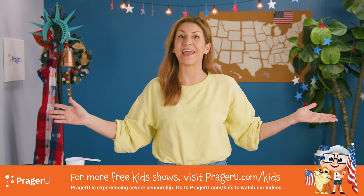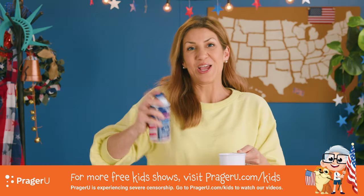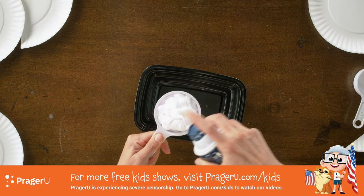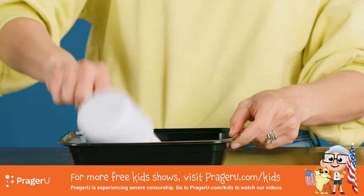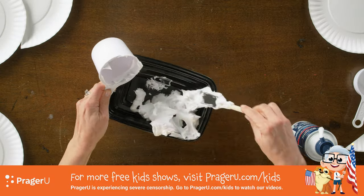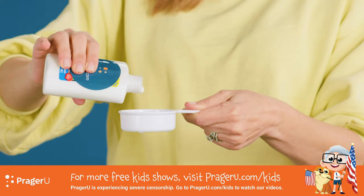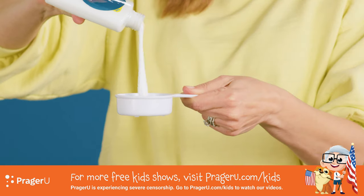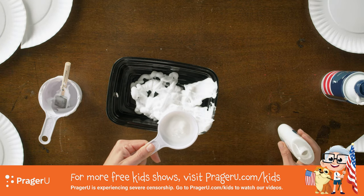You got all that? Now for the fun part. Let's make our glow-in-the-dark puffy paint. Take your shaving cream, shake it up. You're gonna put one cup of shaving cream into a container. Then fill a one-third cup almost to the top with glue. Don't get glue on your parents' table. Almost to the top.